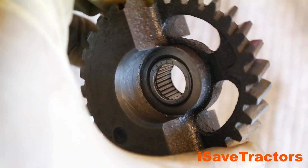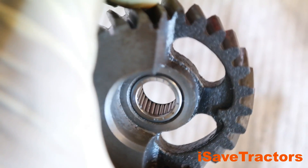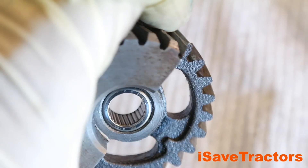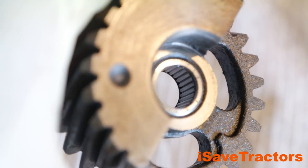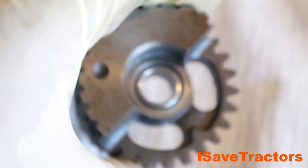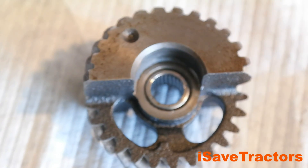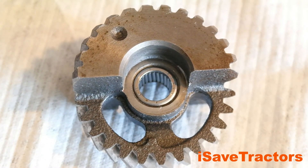If the gear checks out, next you want to look at the needle bearings inside. You want to make sure that all of the bearings are there — no score marks, no pits, or no rust on the rollers. If there is rust or pits on the bearings themselves, you want to replace them. The bearings in these particular balance gears look good, so we're going to reuse them.